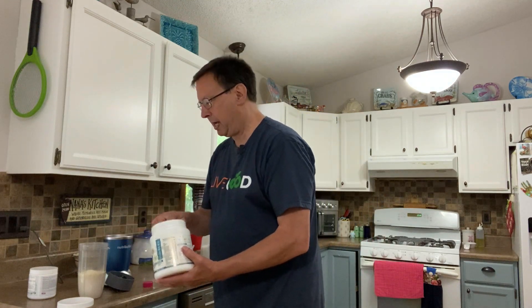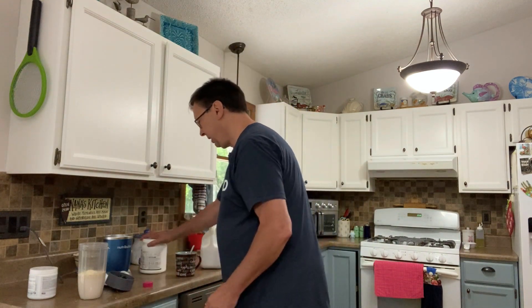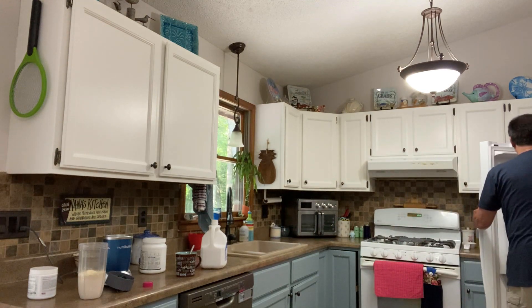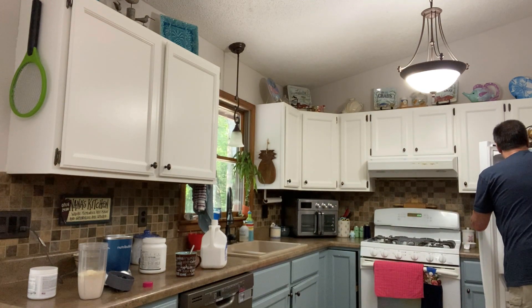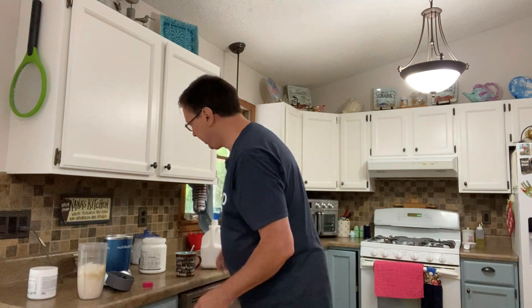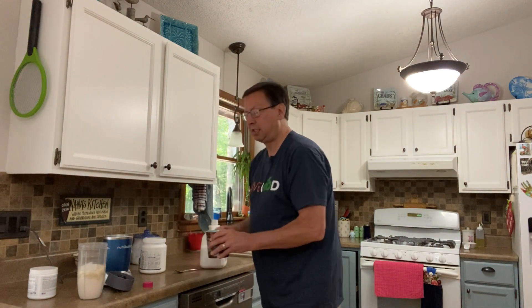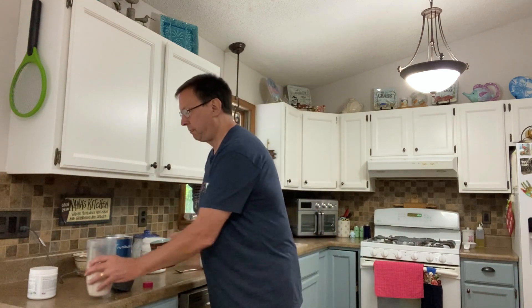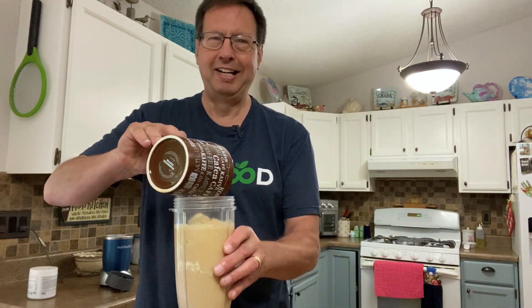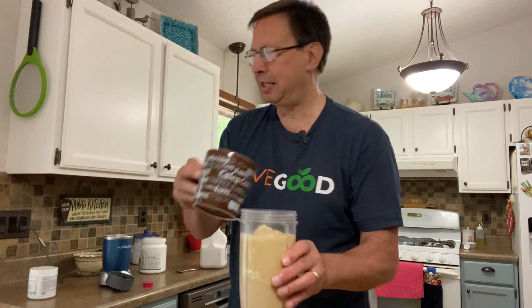And I've got to have some ice. Put some ice in there. And here's Jim's secret formula: you take the coffee and you put it in with the shake. I'm going to put them together because that's how I do.